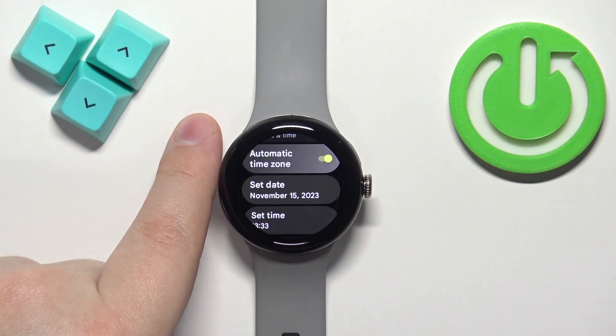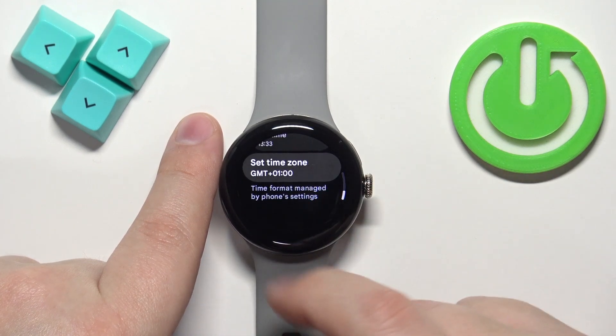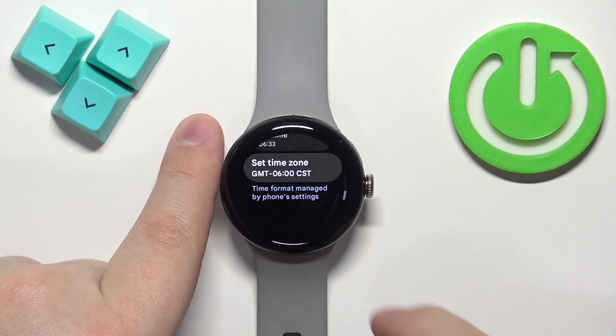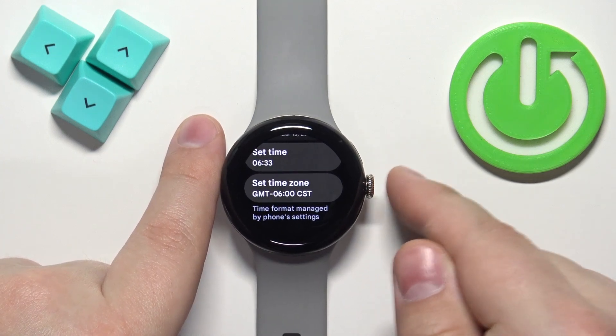You can also change the time zone. Disable the automatic time zone, scroll down, tap on Set Time Zone, and here you can select from the list — for example Chicago — and then swipe right to go back.